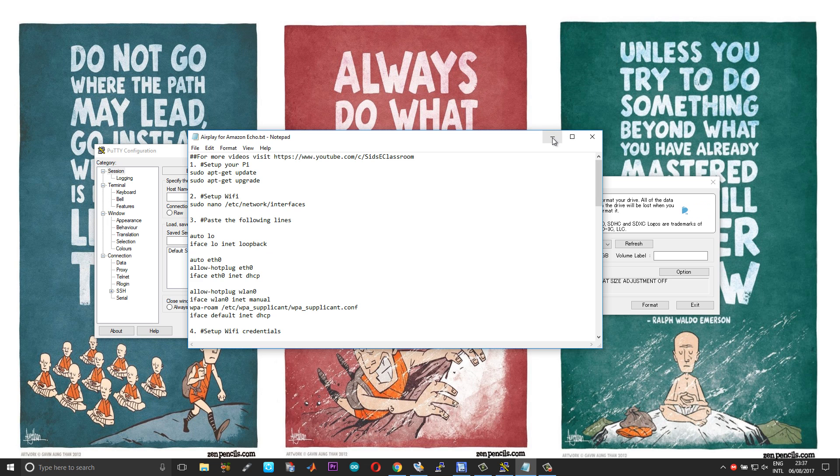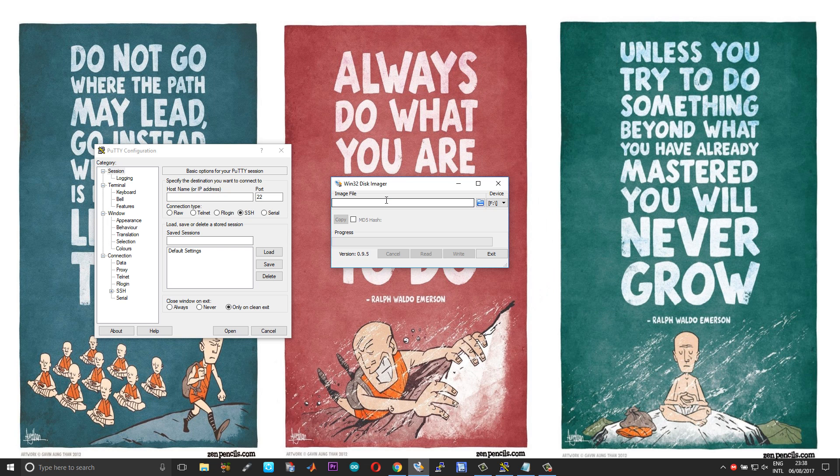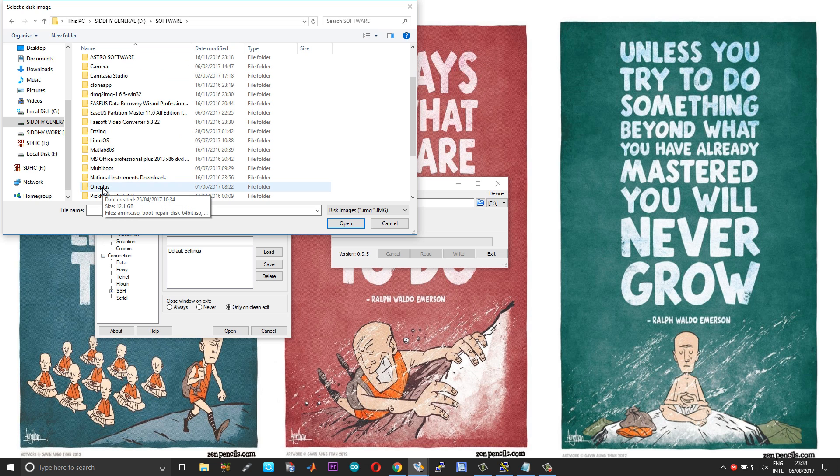Without further delay let us get started. First step is to format the SD card — select your SD card, choose Format, choose OK. Once done, close and exit. Then choose the image. For this build I'm using Armbian for Orange Pi Zero. I will attach the download links in the description. If you are using some other board you can download the suitable image. The overall process will basically be the same for all boards.